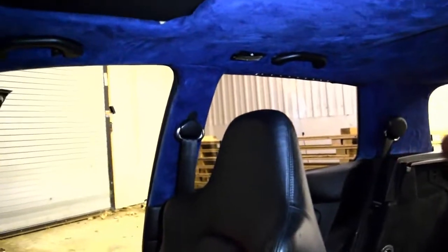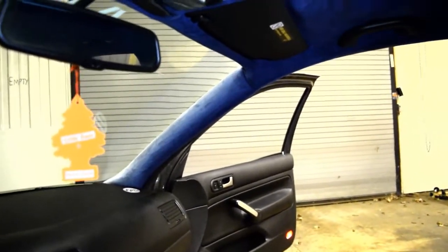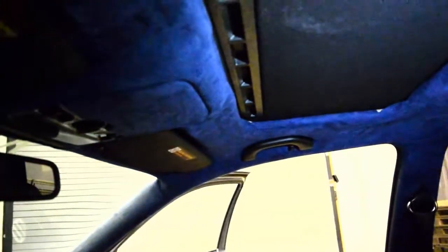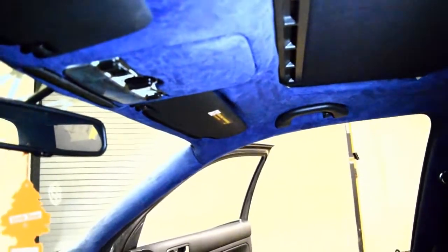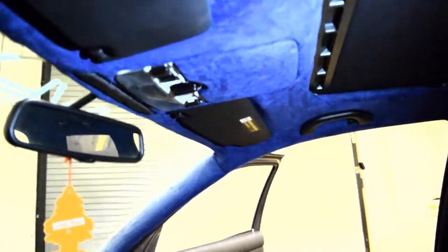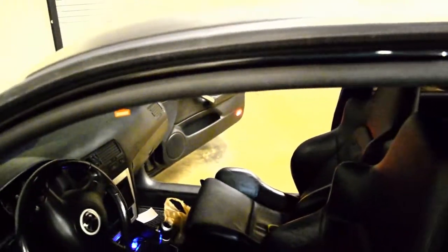It looks like a really heartfelt attempt. The guy I bought this car from was super nice and he even admitted it was his first time doing it. I couldn't imagine trying to do your first time in suede because there's absolutely no stretch or give. With the experience level and the difficulty of the fabric, I think he did a pretty good job — I probably couldn't have done much better myself. But with that said, it's time to start taking the roof apart.